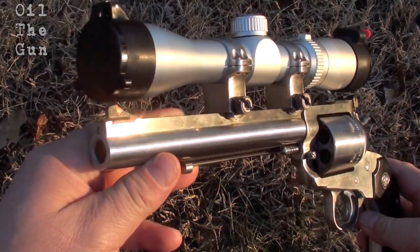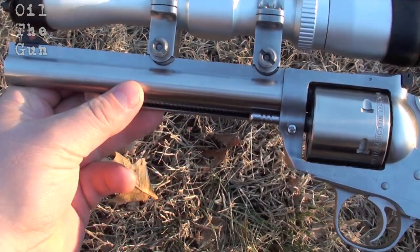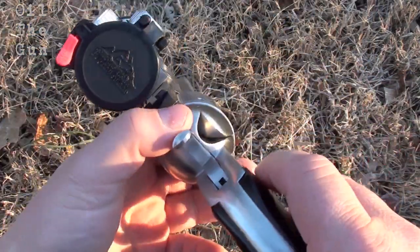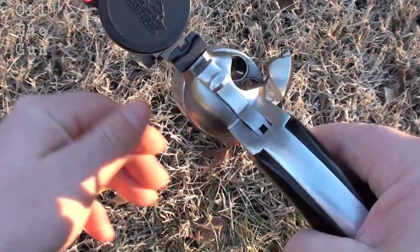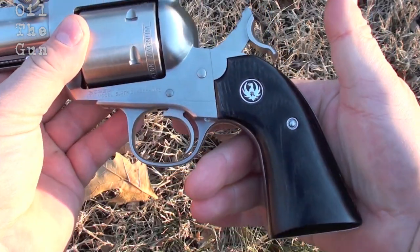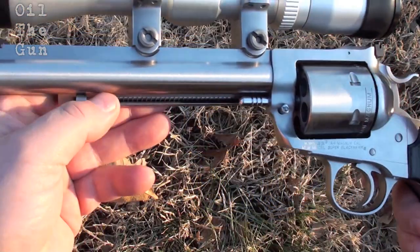All right, guys, just want to show you one of my favorite single actions, the Super Blackhawk Beasley Hunter. Beautiful revolver. Aesthetically, hard to beat the unfluted cylinder, which is a preference of mine. Six rounds of .44 Magnum, one of my favorite cartridges, and the Beasley design with that low hammer spur, the black laminate grips,